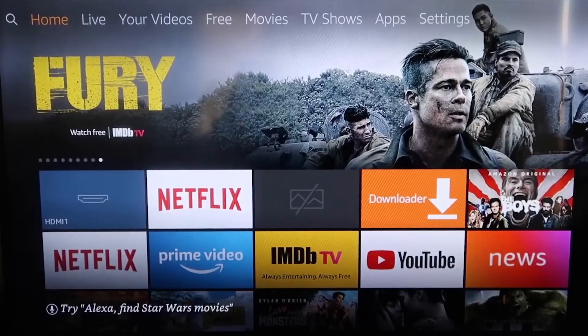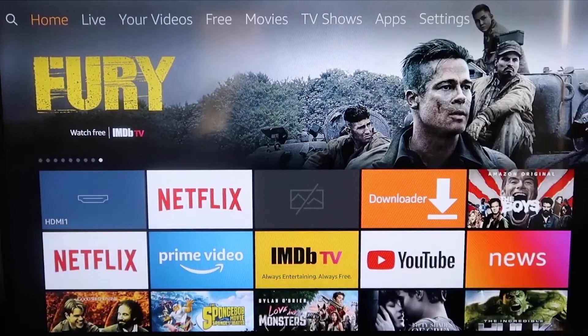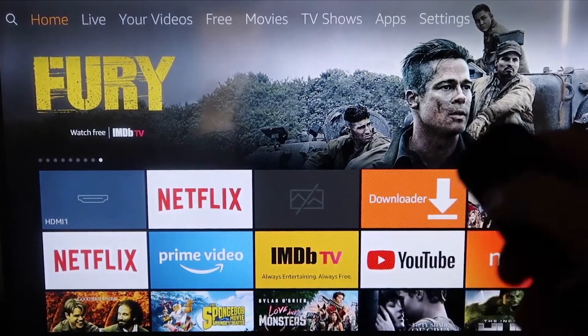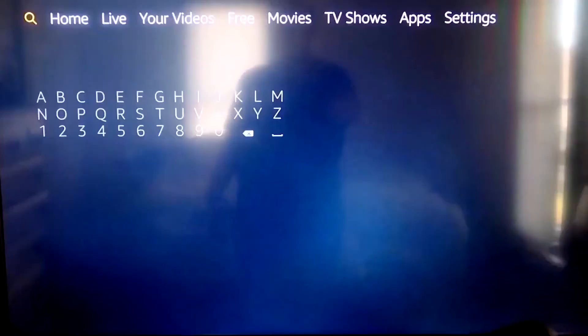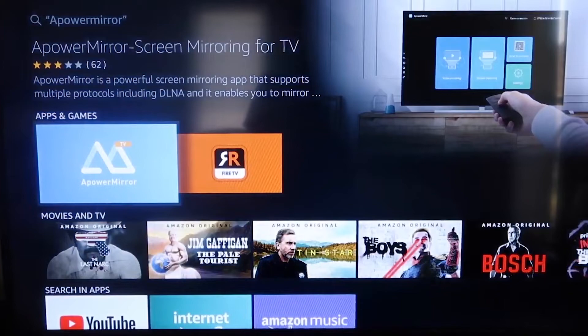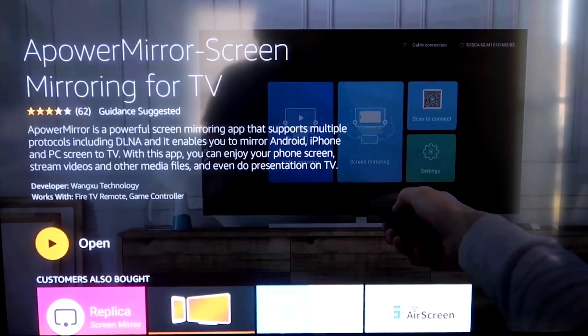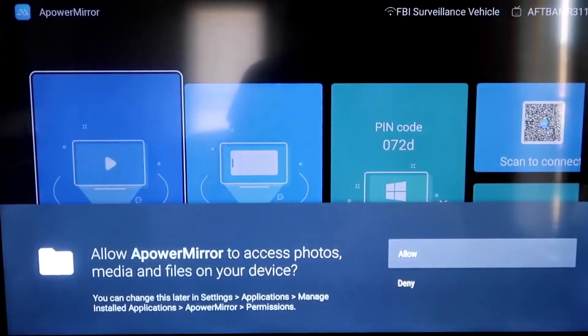Here are the step-by-step instructions on how to mirror your iPhone to your Fire TV or Fire Stick. First, go to the magnifying glass search icon and type in APower Mirror. It comes up right there — that's the icon. Click OK on your remote to download it. Once it's installed, click Open. You'll be asked to allow APower Mirror to access your photos, media, and files on your device — go ahead and click Allow.